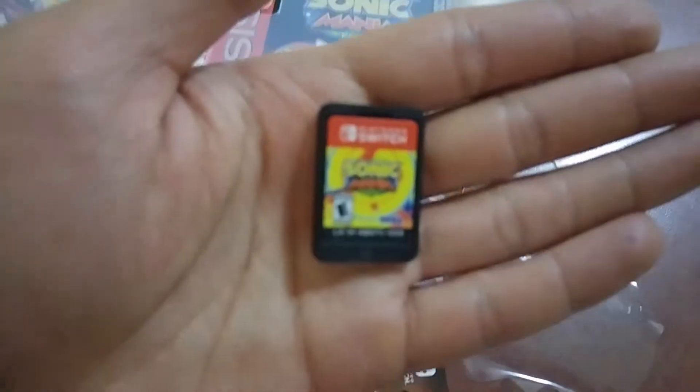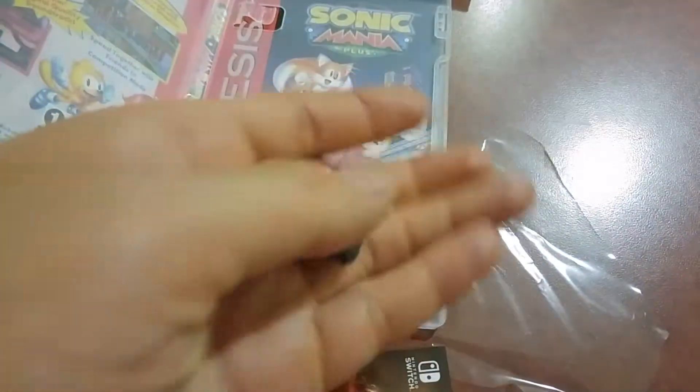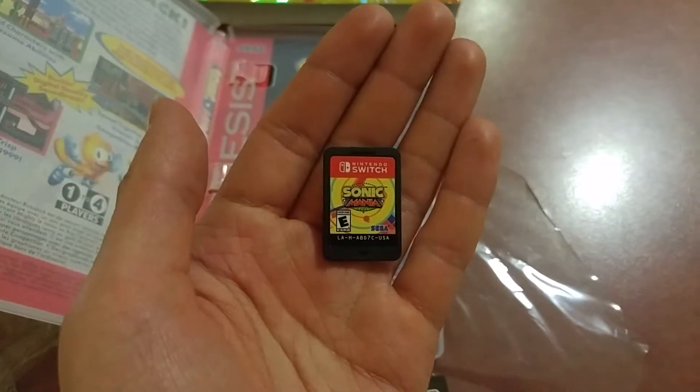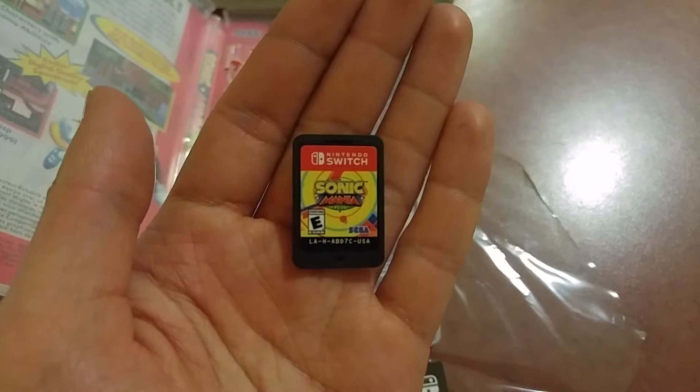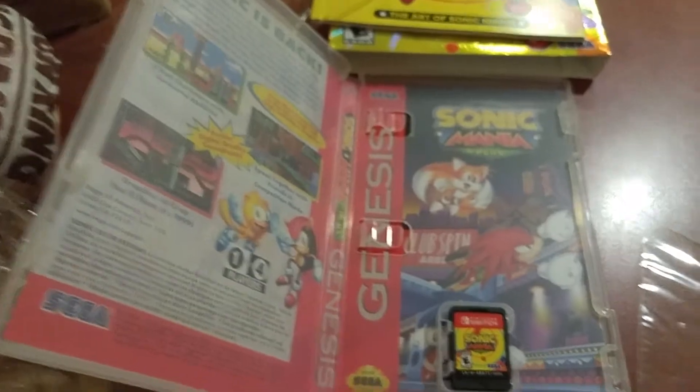And of course, the game card itself. Just look at this thing. Sorry about the video quality. Here's the card itself — nothing special, it's a standard cartridge. And guys, that's pretty much it. Thank you guys so much for watching, and take care.